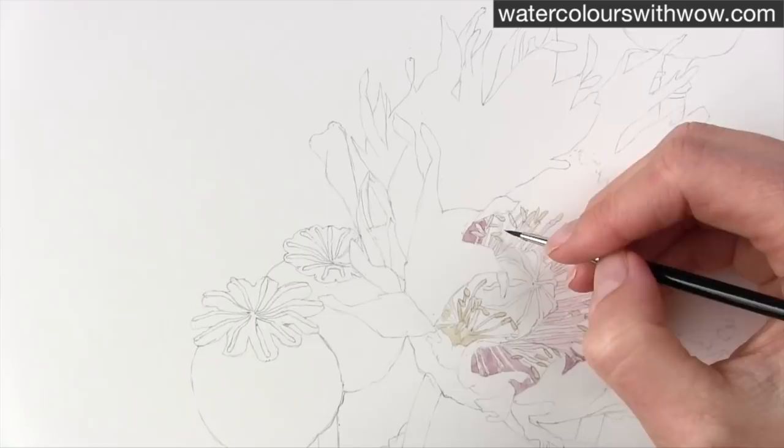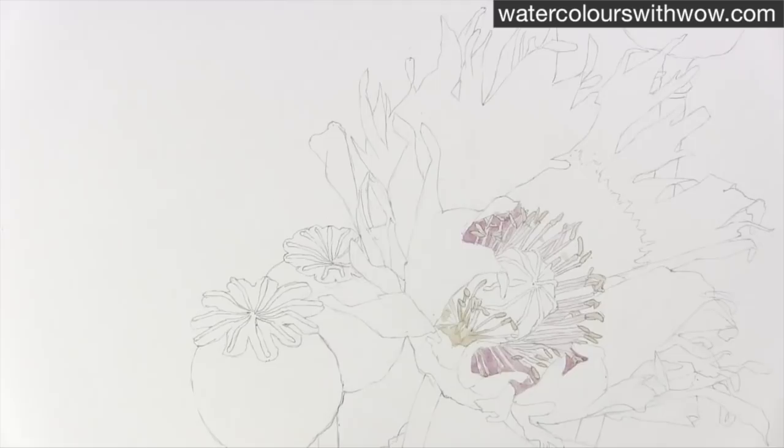I just couldn't really see what was going on, and that's no good because we don't want to go over one of those stamens accidentally, because we won't be able to take them lighter again later. So we've really got to preserve them.